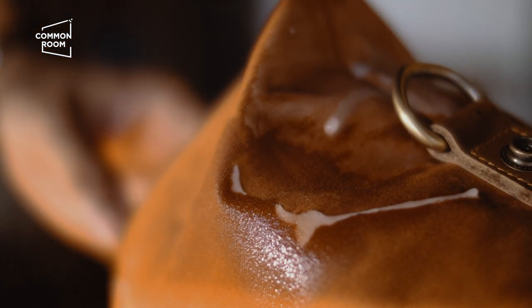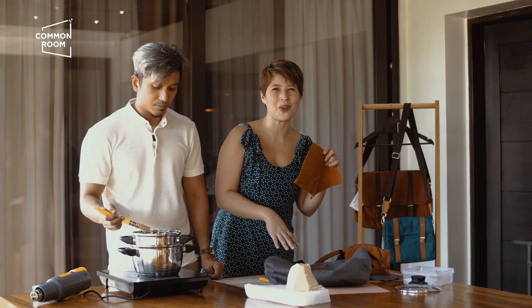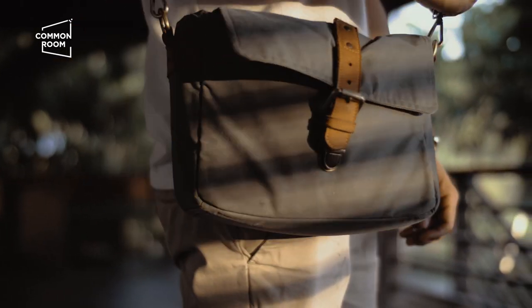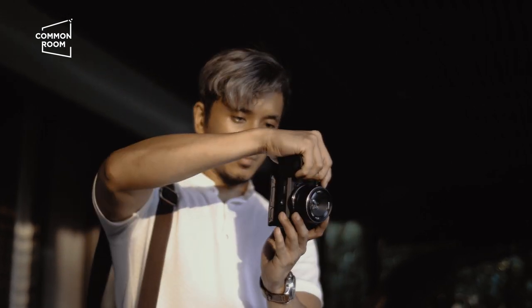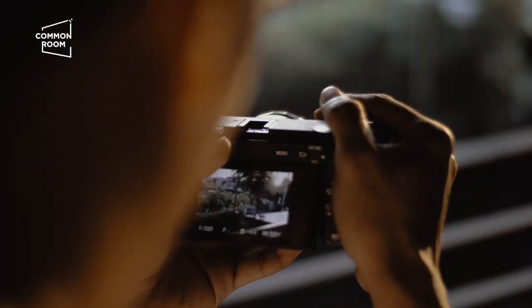When you wax it, that waxed part develops character — you'll get lines and creases, which is both a pro and a con depending on your personality. If you want perfection or a super clean look, maybe wax canvas isn't for you. But if you love distressed, vintage, rugged stuff, this is very good for you — because in fact, the dirtier your bag gets, the more interesting it becomes. The more you use it, the more interesting it becomes. Another pro is that the saturation is really nice for photographing — it comes off nicely on camera. It's either you love wax canvas or you hate it; there's no middle ground.